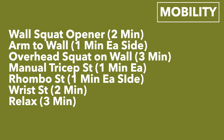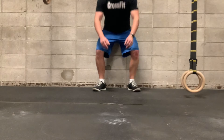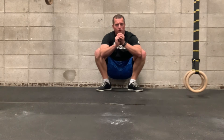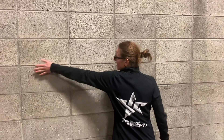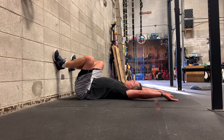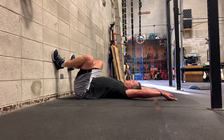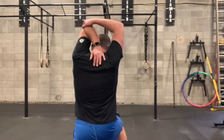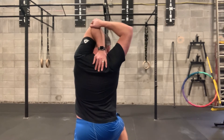For the mobility today, you're going to start with a wall squat opener for two minutes. Then you'll do an arm-to-wall stretch for one minute. You'll do an overhead squat laying against the wall, and then a manual tricep stretch for a minute each side. For the squat opener, squat down with your bottom to the wall and hold that position for two minutes. For the arm-to-wall stretch, put your palm to the wall, then peel your body back from the wall.